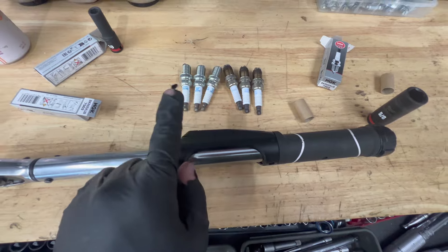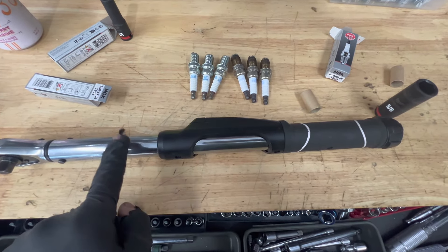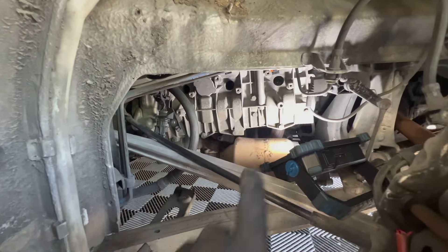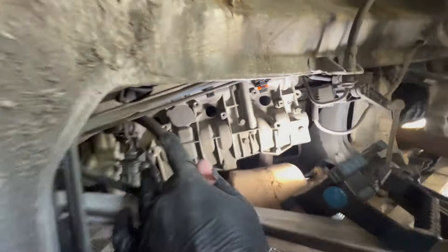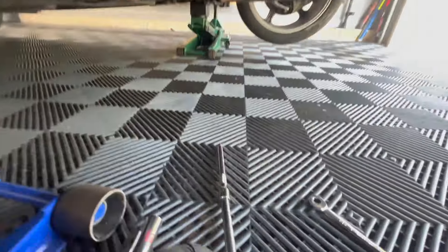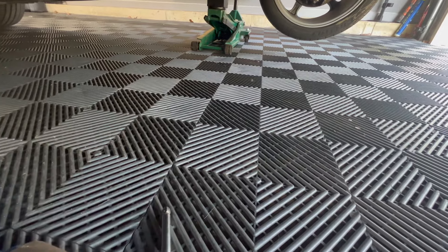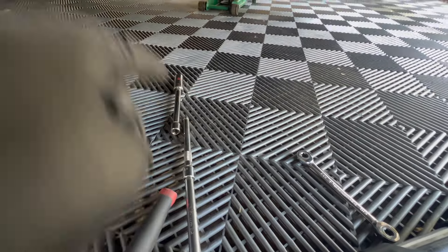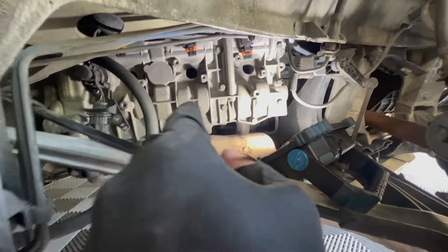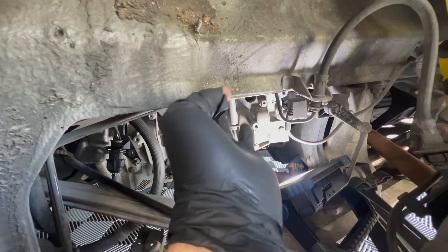We can now put the new spark plugs in. When we put the new spark plugs in, we're going to torque them down to 30 newton meters. I have all these spark plugs torqued down to 30 newton meters. For this last one, I had to use a wobble extension to get the right angle in there and get the torque wrench on it.